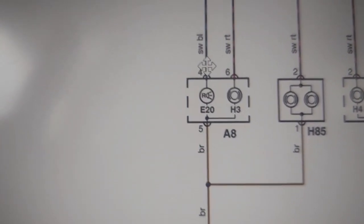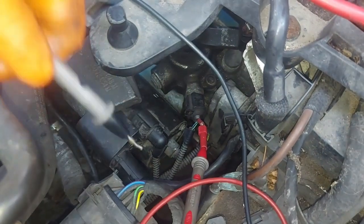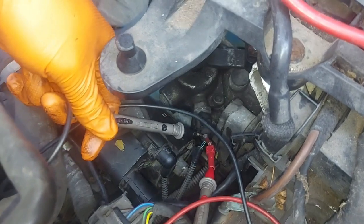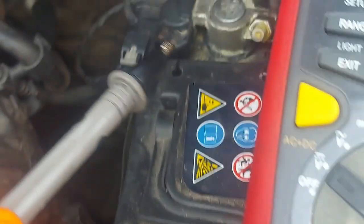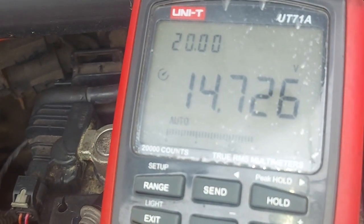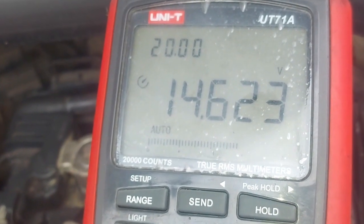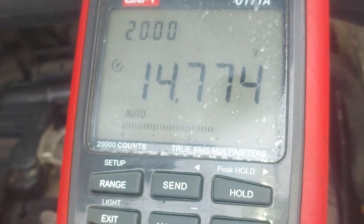Now I'm at the reverse switch and these are the two wires. I'm on pin 1 with my meter set to voltage. I'll go find ground - watch the meter. We are getting 14.7 volts. That means the fuse is fine, and the wire from the fuse to pin 1 of the switch is fine.